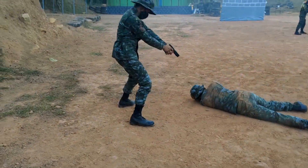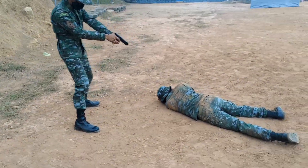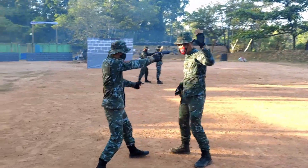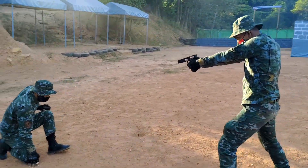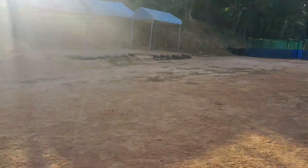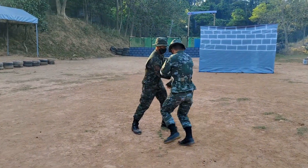Disarming a loaded firearm involves a certain amount of risk. The technique employs four basic principles: redirect the line of fire, control the weapon, disarming, and counter attack.